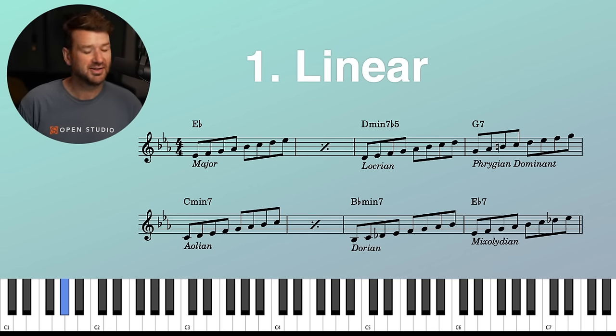Isn't that fun? So much fun. This kind of thing is the key to unlocking that harmonic map in your mind. It's great for learning a tune, great for practicing changes, and great for doing more advanced stuff as we'll see here as we progress. Let's check out the second version of this.